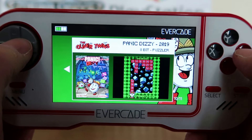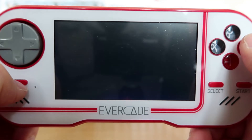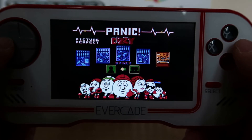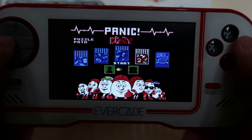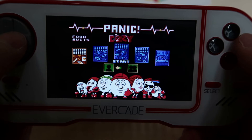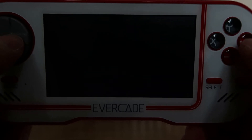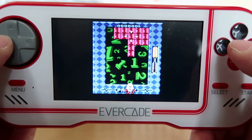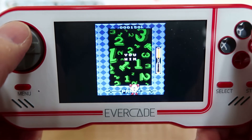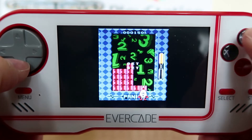Okay, here we go — Panic Dizzy. This is a puzzler which I think is a reimagining of an older game. There are different games in here: Picture Perfect, where you need to shuffle pictures about; Puzzle Bath, where I think you need to collect numbers; Dice; Matchmore; and Foursuits. You need to go around collecting all the numbers in the right order to finish it. It can be fun if you've got some spare time to sit and play puzzle games, but I'll say this is definitely my least favourite game of the lot.